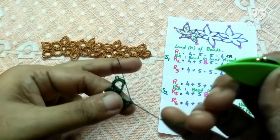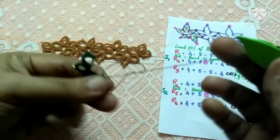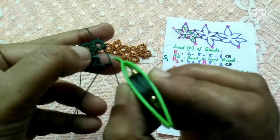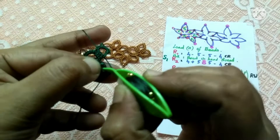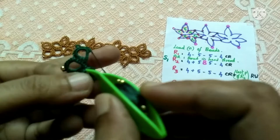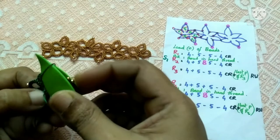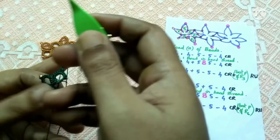Now we are going to tat four double stitches. After tatting the first set of double stitches we have to join — see where I'm joining. We take the thread that we used to put the lock join. Pull up the hand thread through this thread, then pass your shuttle through the loop and put a join.